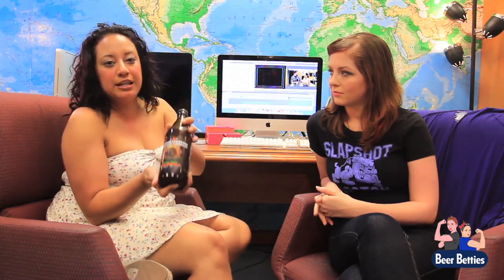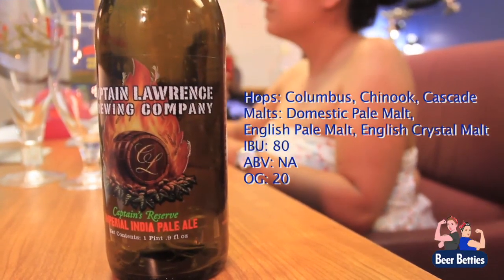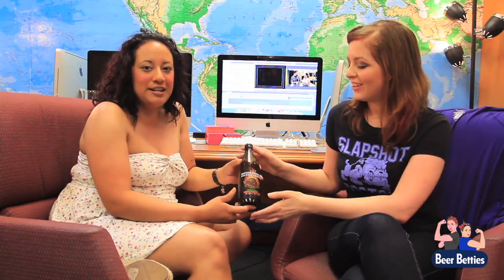The beer we're reviewing today is a beer that a friend of mine brought me back from New York. It is from the Captain Lawrence Brewing Company, and it is the Captain's Reserve Imperial India Pale Ale. What's actually cool about it being an Imperial IPA is that instead of the normal IPA, which usually comes from England, this is the American version.